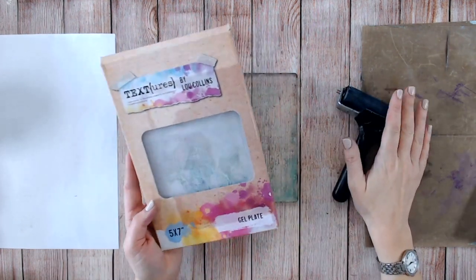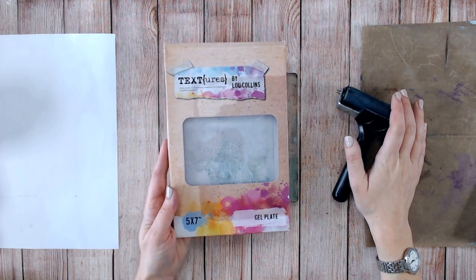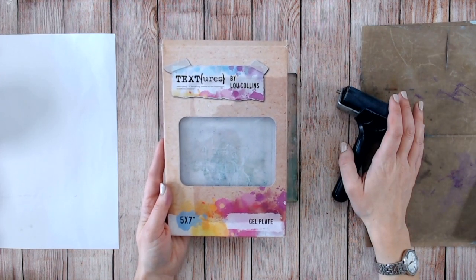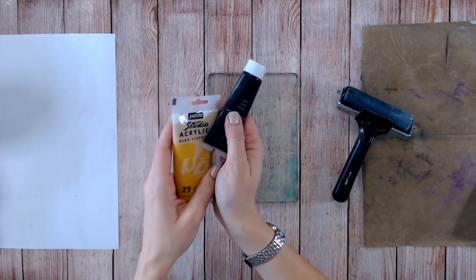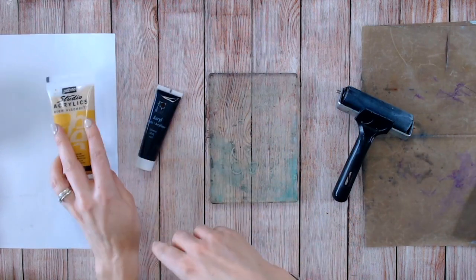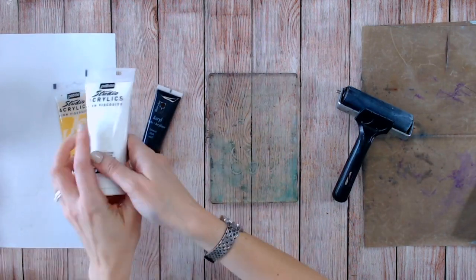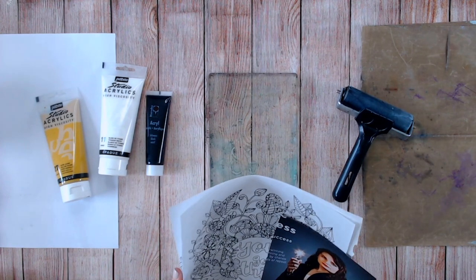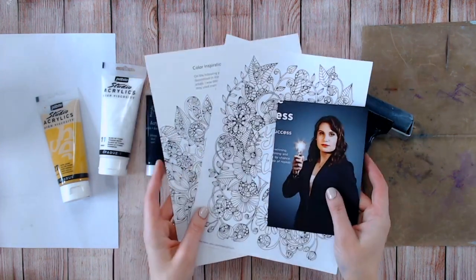We've got the gel plate and we've also got the brayer in the Textures brand too. You can find these linked below at Craft Stash. So let's get started. Two things you're going to need are some paint — I'd suggest going for a dark color and then a much lighter color, you can even go with just black and white — and then some magazine or book pages.